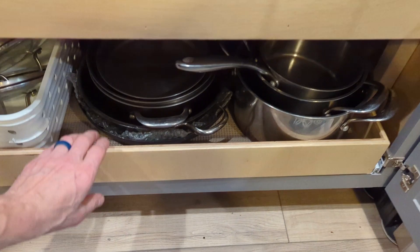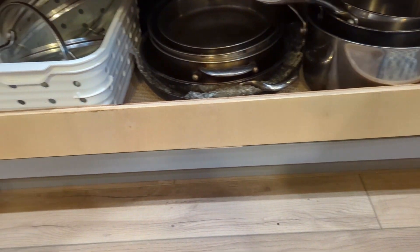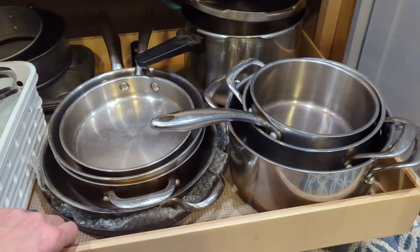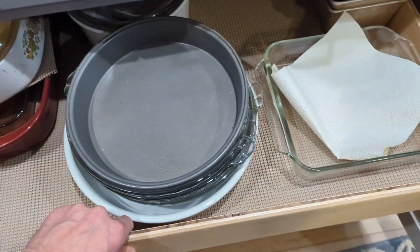To wrap up, this is the final product — 5/8 inch veneer plywood drawers on some inexpensive, quiet closed slides. We can now get to all the pots and pans, and this will hold about 50 pounds on the top as well.